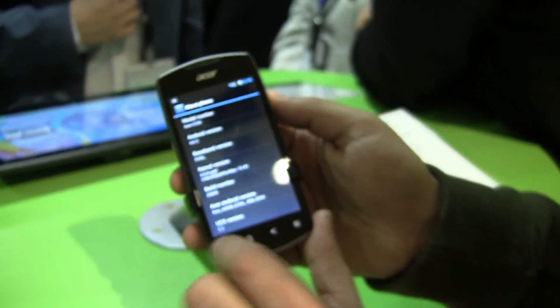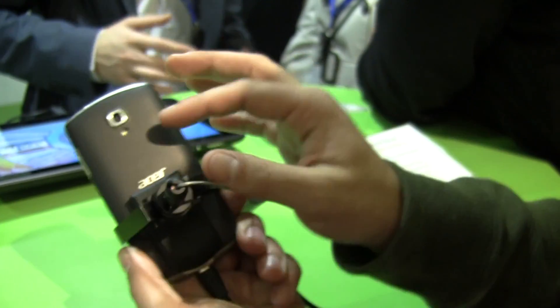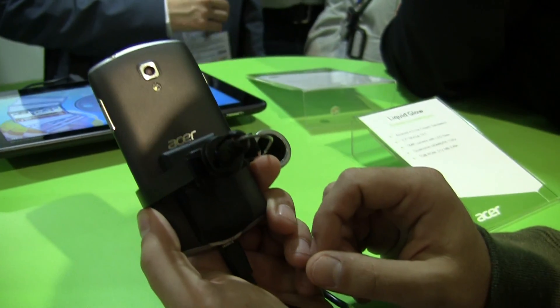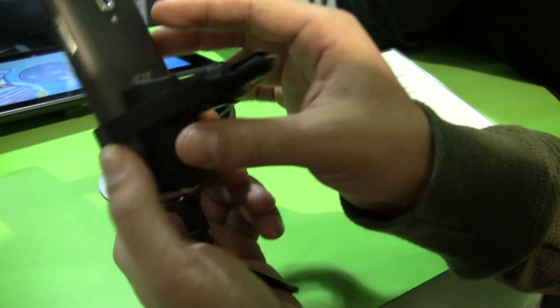You can see there's Android 4.0.3 right there. It has a 5 megapixel camera on the back with LED flash. It's a 1 gigahertz processor, and it's got 1 gigabyte of RAM and 512 megabytes of ROM.